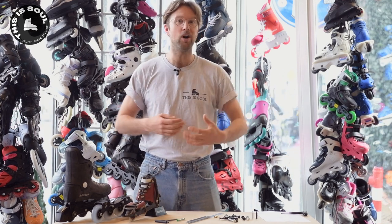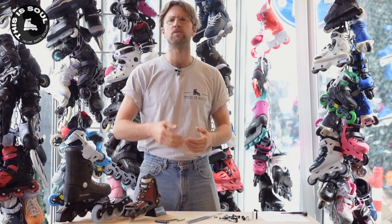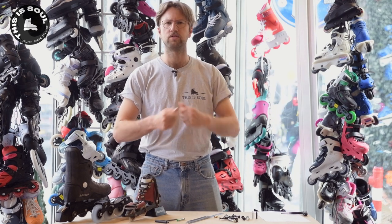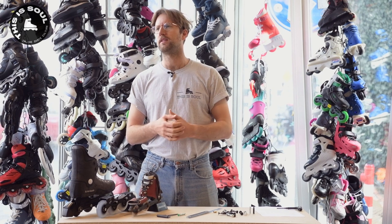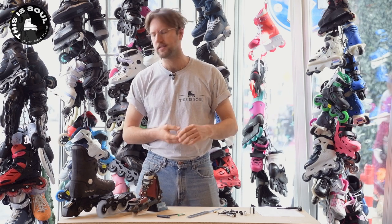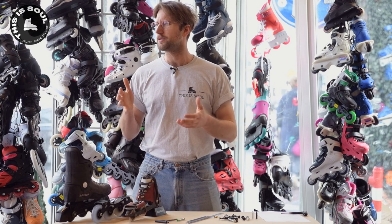If you have a torx, you can avoid that issue. If you do have the problem of a stuck axle, we also have an entire video about that on our YouTube channel — check it out. Then there's also the Phillips head standard, which is very rare now. Back in the 80s and 90s there were a few skates that still had it, but right now it's fewer than one in ten thousand skates, so it's not really relevant.